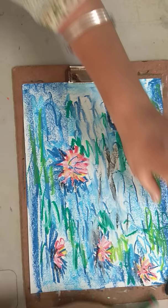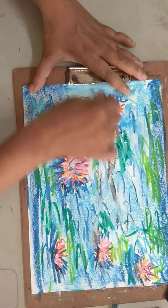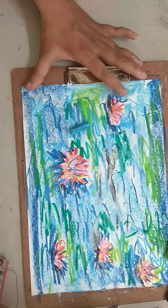This is a kind of work I expect from y'all. Make an Impressionist work of Monet and send it in the assignment section.